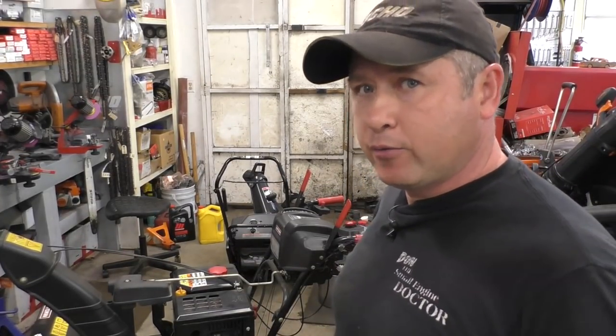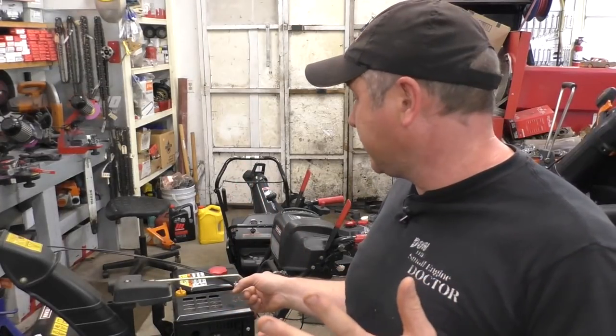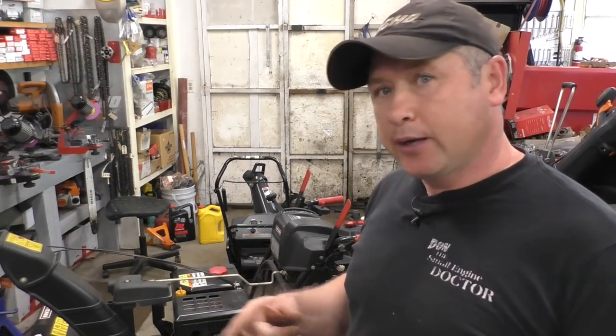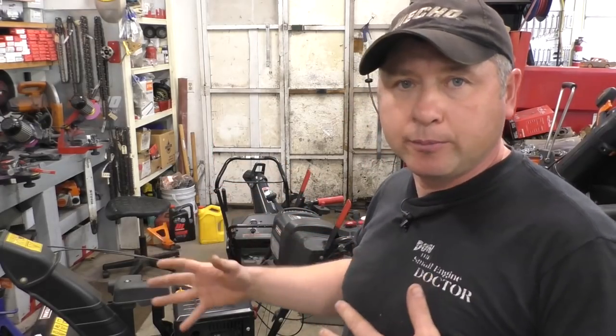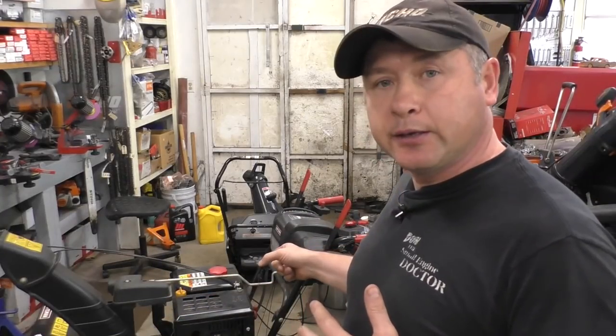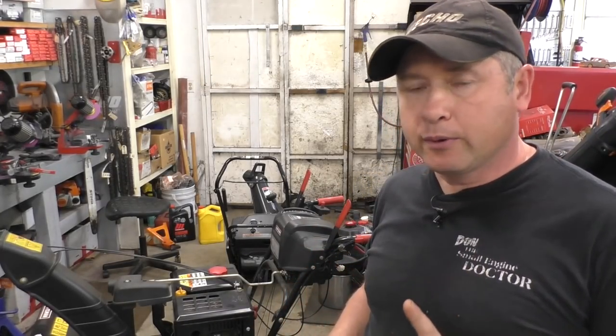Hey guys, welcome back to my small engine repair channel. Today I've got a Craftsman snow blower right behind me, made by MTD. It's got an issue with the chute tilt function. This machine has an electric chute — it turns sideways electrically and the tilt is also powered by a motor. The customer is having an issue with the chute tilt; it won't go up and down. I'm going to show you two ways to repair this: a $5 way and another way that's over $100.